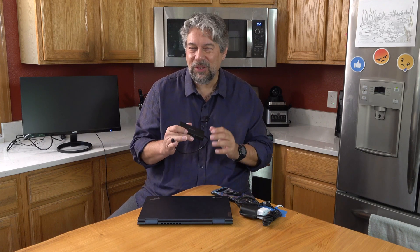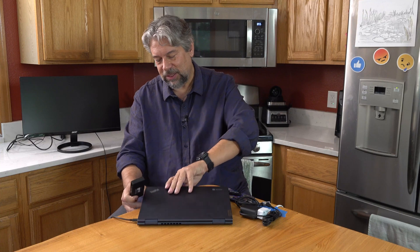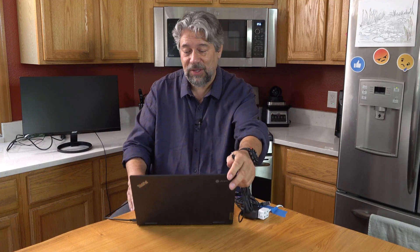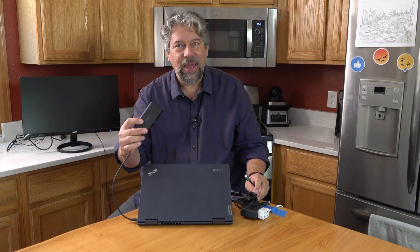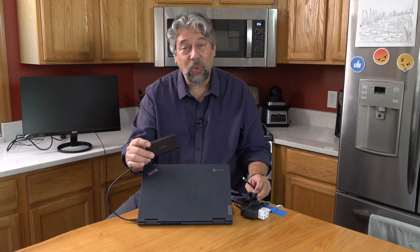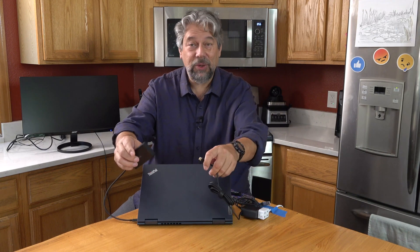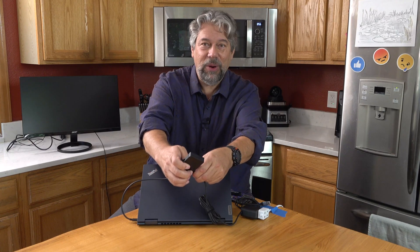I have a Lenovo Chromebook — this one has a lot of ports, but we'll test it out anyway. I'm going to plug in the USB dock. I have a 65-watt Lenovo USB-C charger. The challenge with docks is making sure they pass through enough wattage. This one passes through up to 85 watts, so you don't end up with an 85-watt charger only pushing 45 watts.